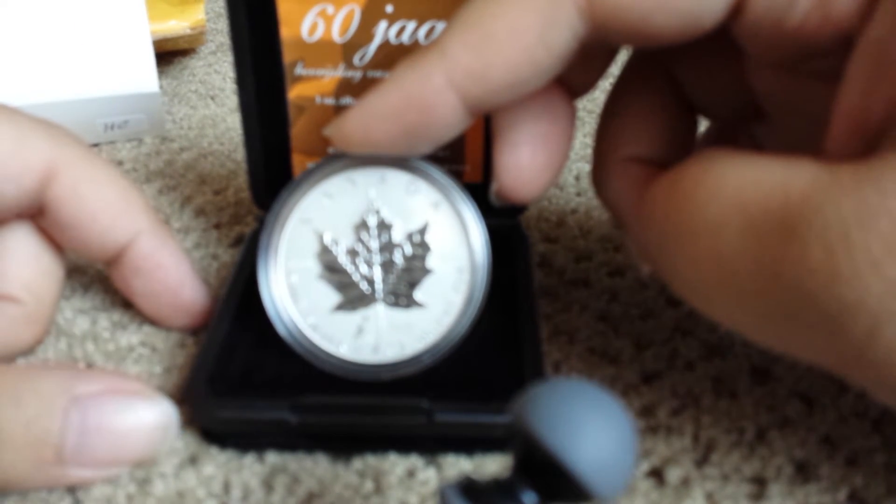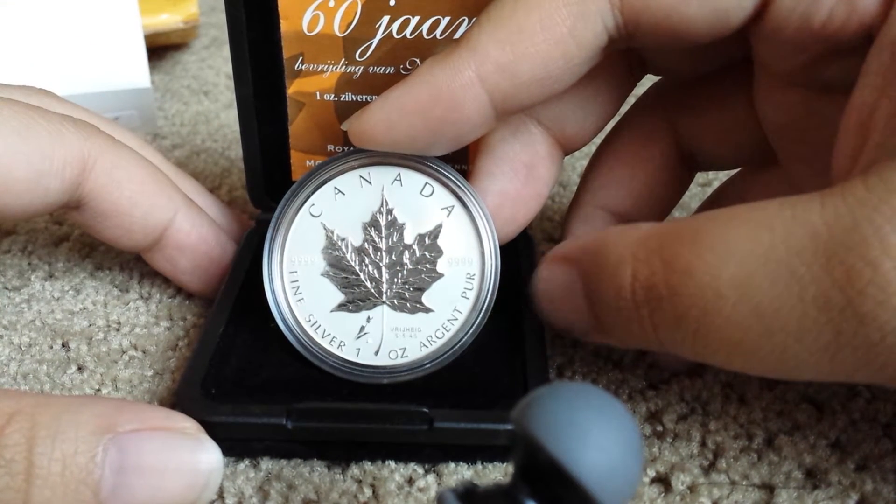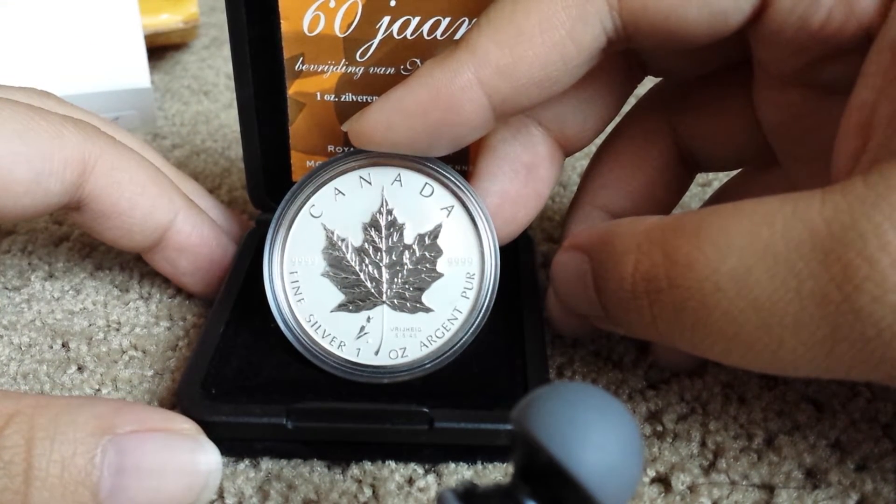On the right side of the stem of the maple leaf — once it was focused — you can see a tulip, and on the other side it has an inscription.